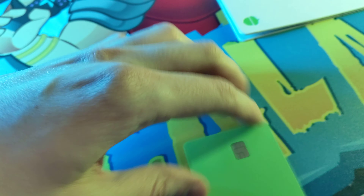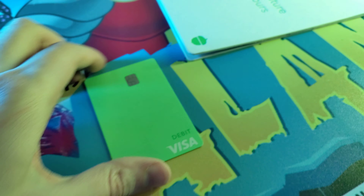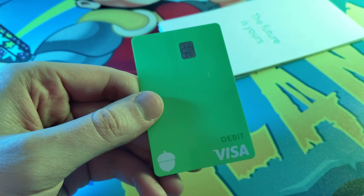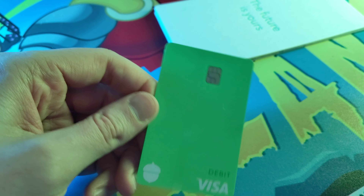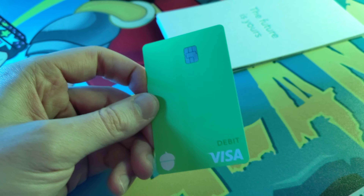This is a nice, heavy card. I'm excited about it, but there's a $3 a month fee to have this. Anytime you make a purchase — what they say with this card — let's say it's $6.50, they'll round it up to $7 and put that extra $0.50 in your Acorns stock account, which is cool.